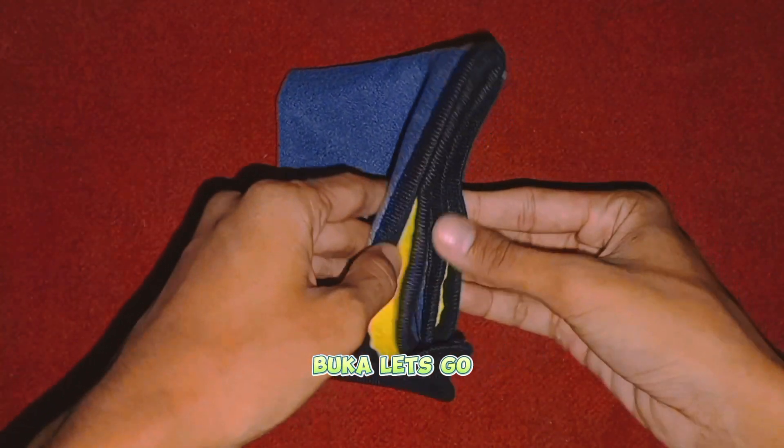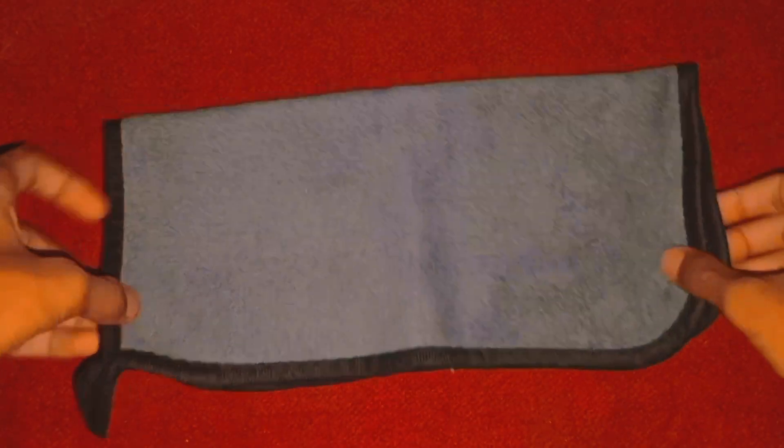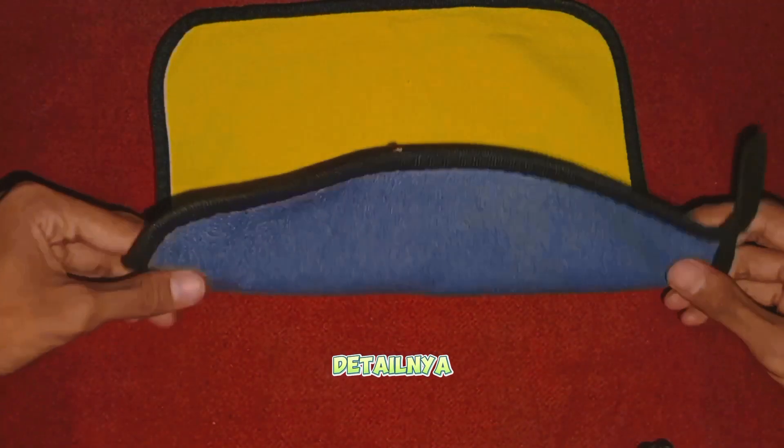Oke, kita langsung buka. Ini warna abu-abu. Dan kita langsung buka lagi yang ukuran 30x30. Seperti ini, 30x30 di warna abu-abu. Dan ini warna lainnya. Kita lihat secara detailnya.